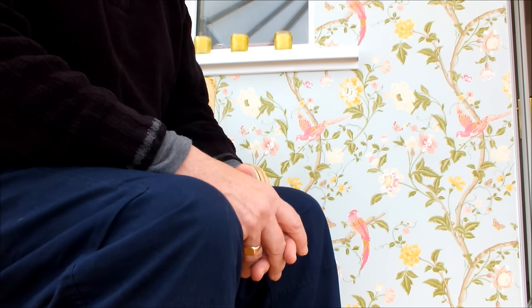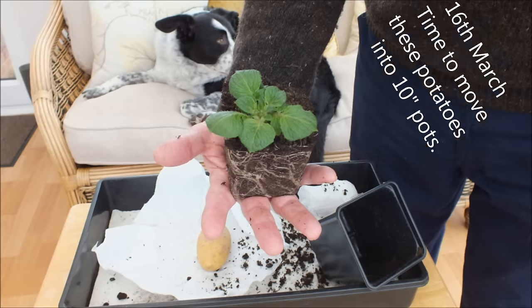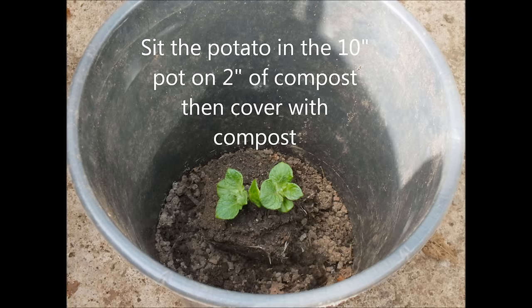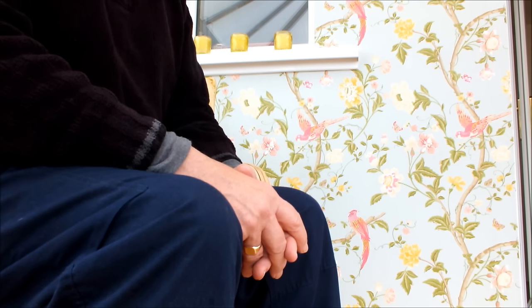A couple of weeks later there was so much growth coming out of these 3-inch pots that the potatoes needed potting on again — they then had to go into the 10-inch pots. So I took them out of the 3-inch pots and planted them up into the 10-inch pots. So the potatoes you're going to be looking at shortly have been in these pots for about a week.